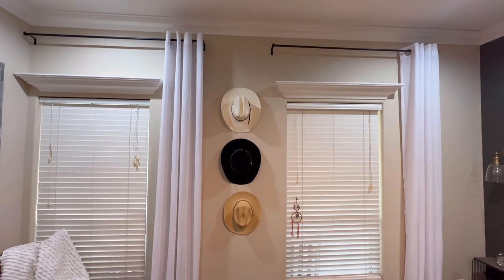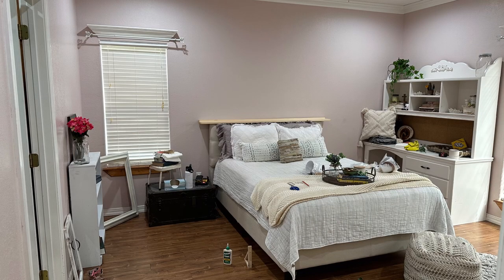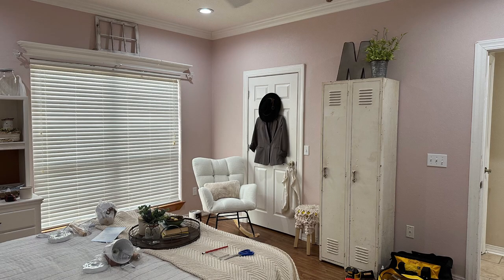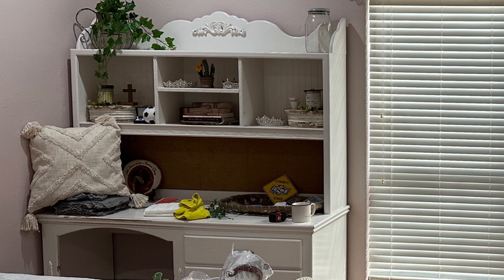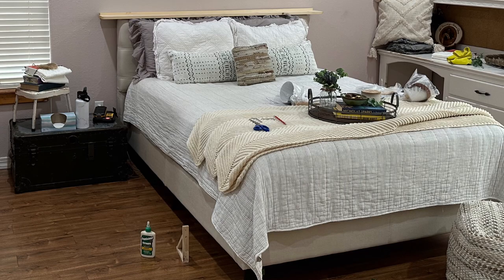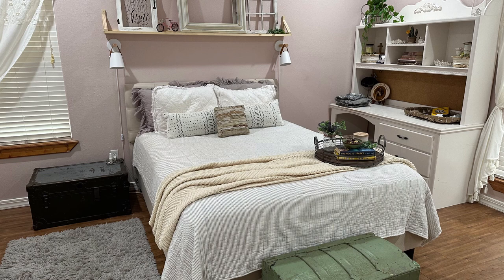Moving on to room number three — this room really had an excellent foundation. It had been recently painted and the homeowner had already moved furniture around enough that we had a good start. The locker used to be in the corner and the chest under the big window; she simplified the desk area and moved things around to embrace boho vibes. My first goal was to build a big shelf above the bed. I got a big piece of lumber, L brackets from Walmart, and lights from Amazon, and just went to town building that shelf — that was the first big task.